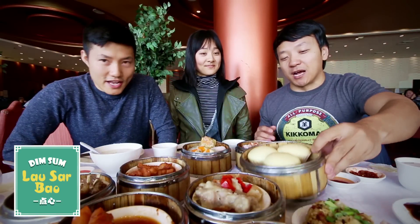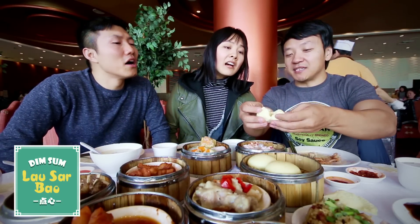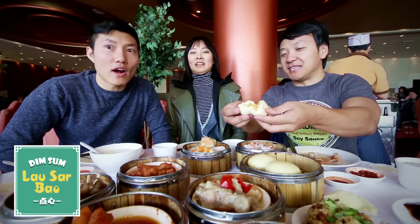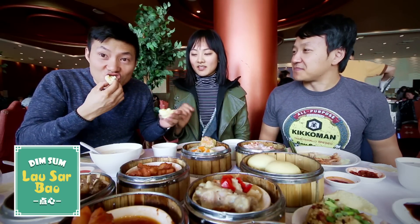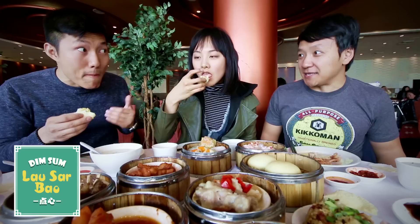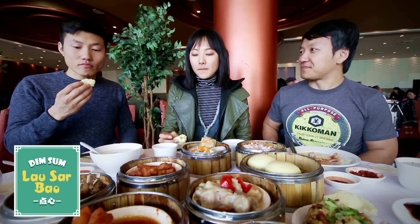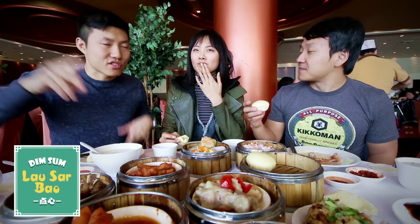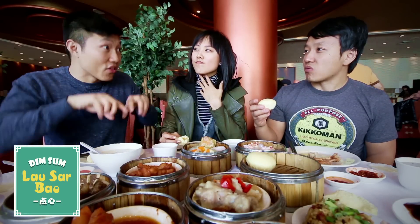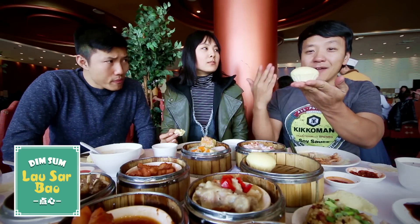I'm going to stop the savoriness and do a dessert item. You gotta eat this when it's hot — this is salty egg yolk bun, with salty eggs inside. See that flowing out? That's all salty egg. Wait — it's a salty egg but it's sweet! They add some sugar. It's almost like a salty caramel bun. Man, that's good. This is a must-get item anywhere you go. Where have you been my whole life?